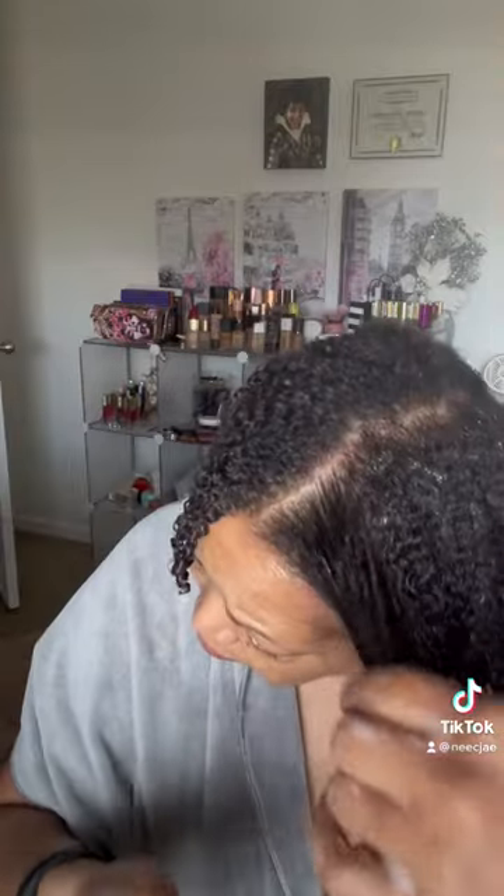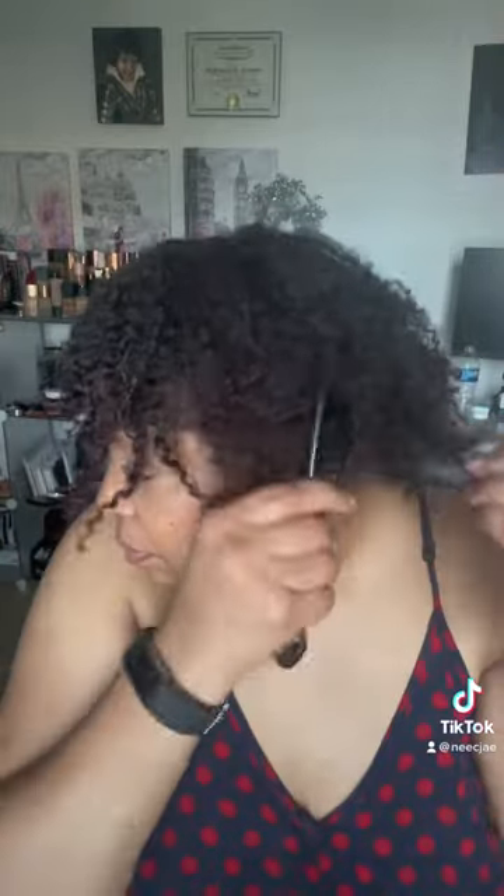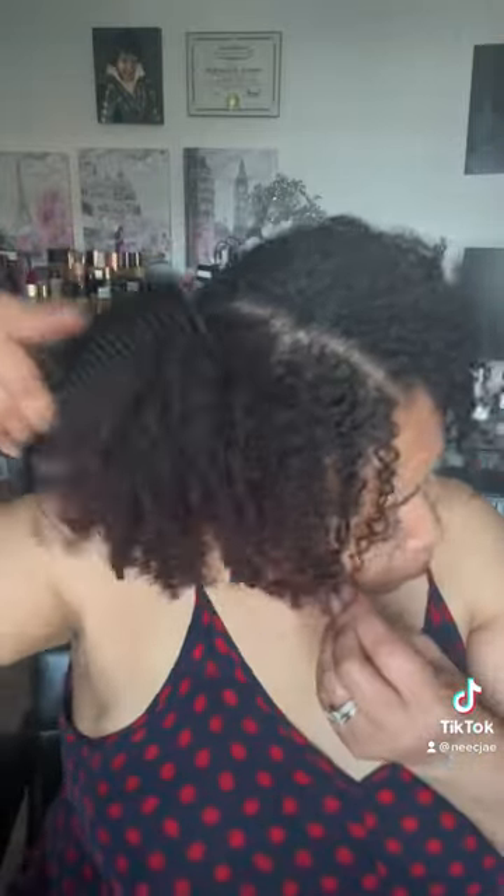Then I let it air dry. Once it air dries, I like to tie it back, stretch it a little bit to give a little bit more length to it. I apply some oil, and yeah, it came out all right. But I still love my Eco Styling Argan Oil Gel — that's the best gel. But yeah, it came out all right.